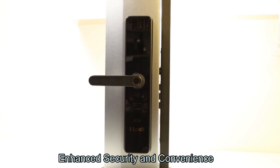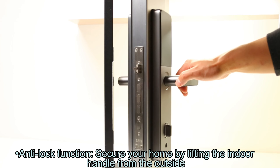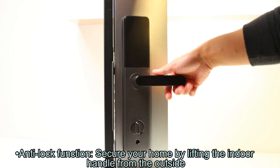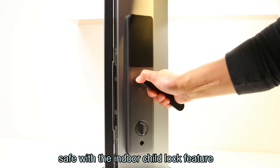Enhanced security and convenience. Anti-lock function: secure your home by lifting the indoor handle from the outside. Child lock: keep your little ones safe with the indoor child lock feature.